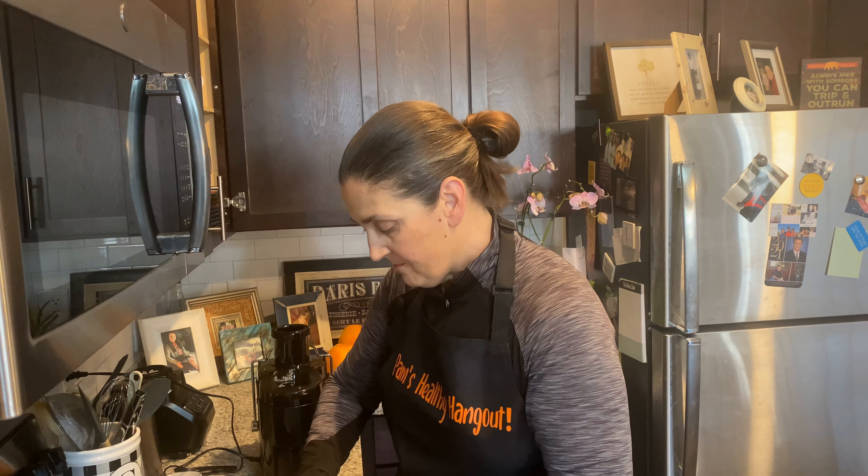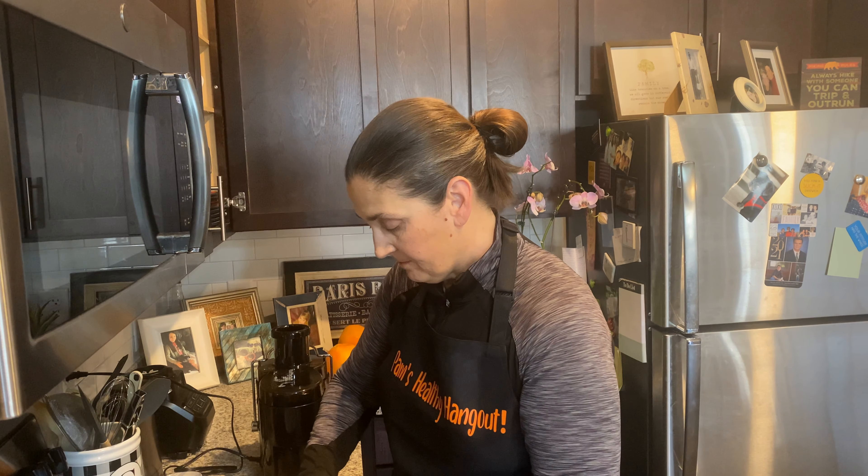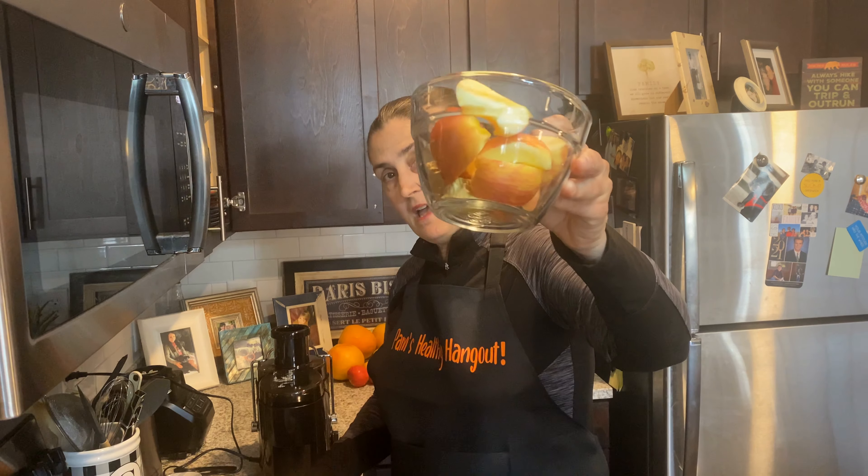A ginger shot every day can truly keep the allergies away. So we just cut these up — I don't even know if you guys could see what I'm cutting here. So then we have it: our apples and our ginger.